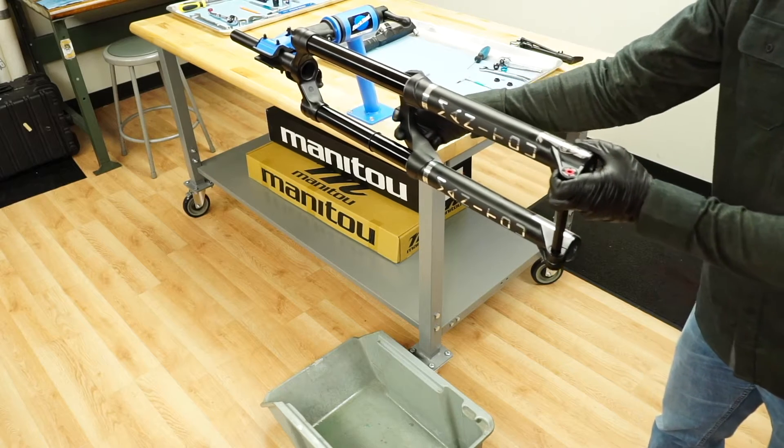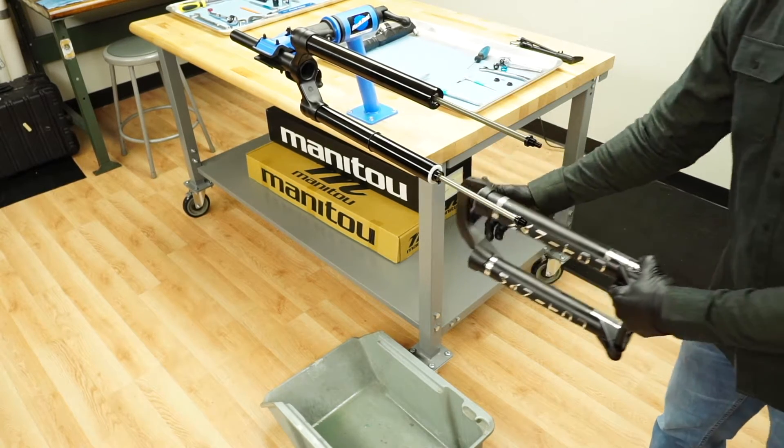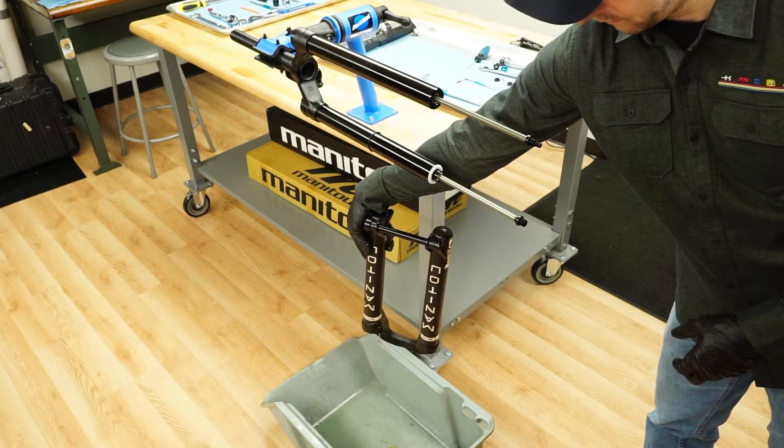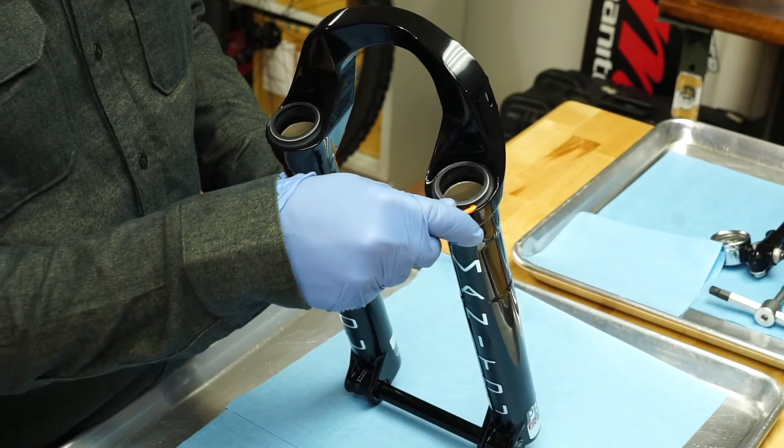You can now remove the casting from the fork. Do this over a drain pan to catch the semi bath oil from the casting, and drain all of the oil from the casting before continuing.